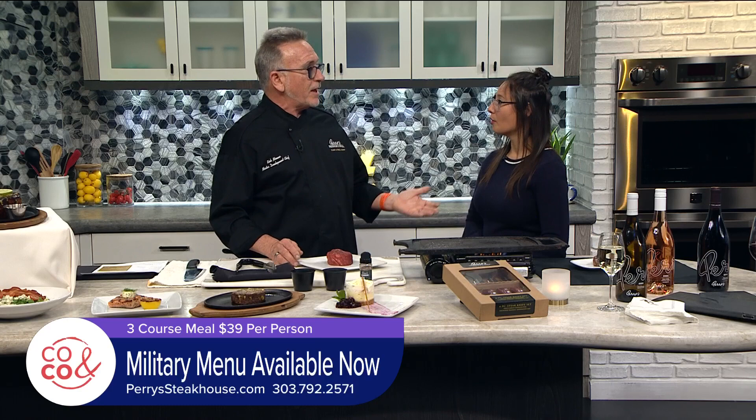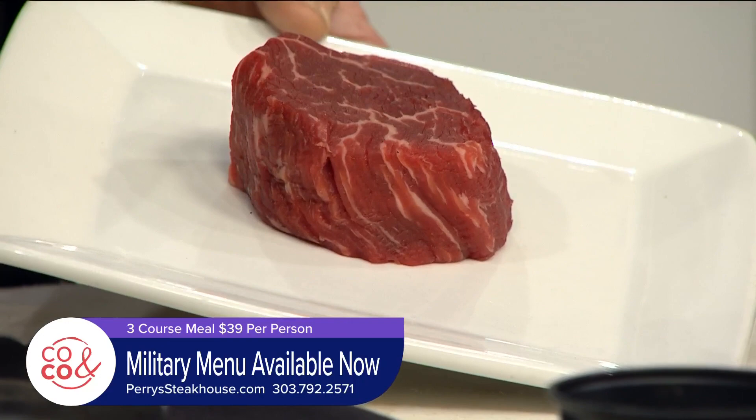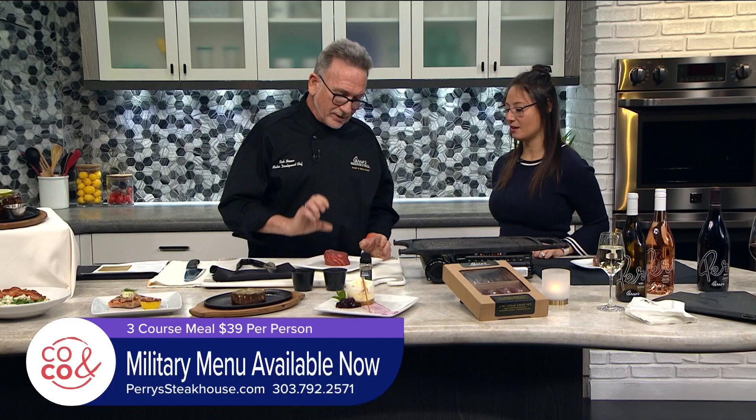I'll explain what we have as we're cooking, and give you a couple of tips on how to make the perfect steak at home. First and foremost, you want to pick a beautiful piece of meat. What we look for is the marbling — this beautiful fat. This is good fat; it melts and bastes from the interior. The thickness, the cut, the quality — high quality. This is a filet, so that's the cut.